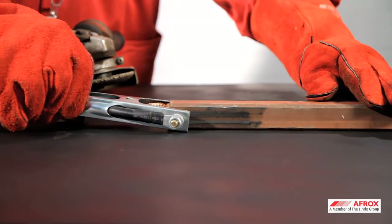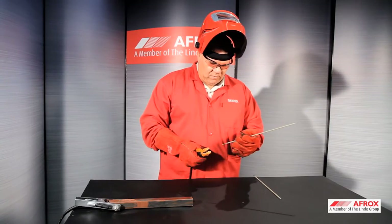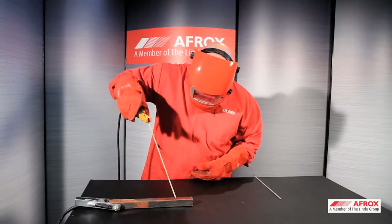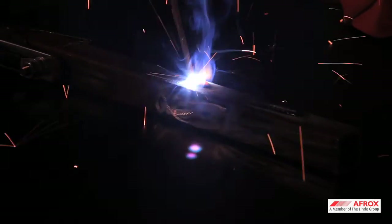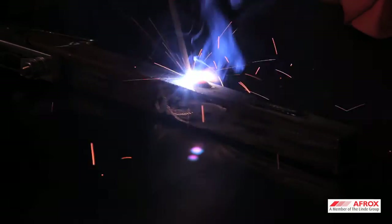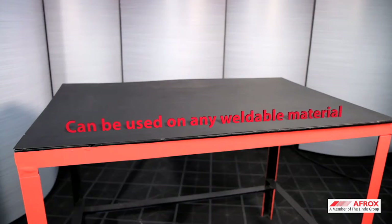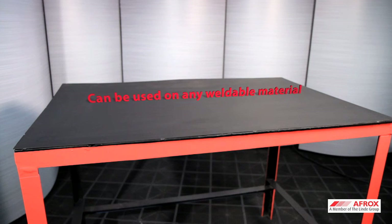Clean the area where the earth lead is to be clamped, then secure the earth clamp onto the cleaned area. Take the electrode holder and insert the electrode at the correct angle. Scratch or tap the tip of the electrode on the workpiece in order to initiate the arc. You can now commence welding by pulling the electrode along the workpiece, ensuring the correct speed away from the molten pool and slag.